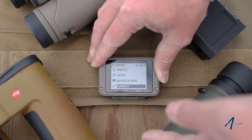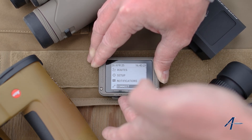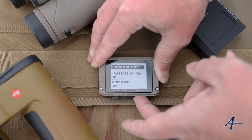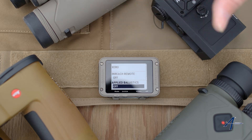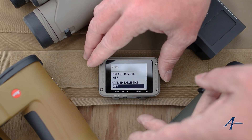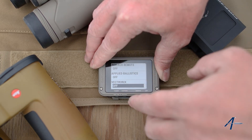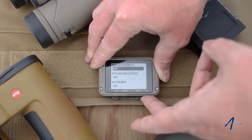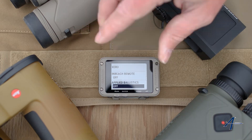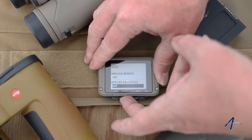All of them will say connect or connection. We're going to hit enter, then scroll down and go to applied ballistics. Now it doesn't matter if this has a Vectronics menu or another menu — when we're using an applied ballistics laser rangefinder, we want to pair it under applied ballistics.